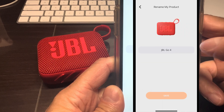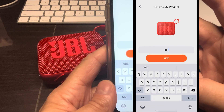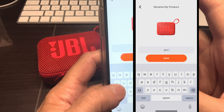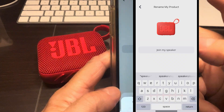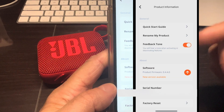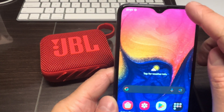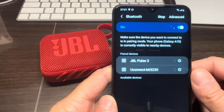You can see it currently says 'JBL Go 4,' so click on that to bring up the keyboard. Here we can rename the speaker to whatever we want. In this example, I'm typing 'Join my speaker' so others know which speaker to connect to. Then we press Enter.